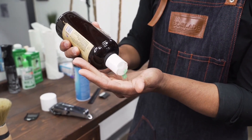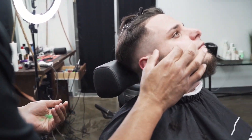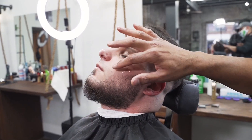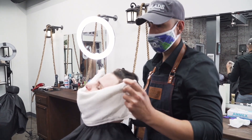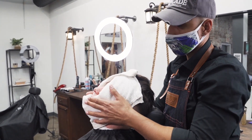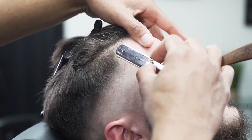First thing I'm going to do is grab our EZBlade shaving gel. This is a clear non-foam shave gel — it allows you to see that line and see exactly what you want to do when you're shaving your customer, and it lets that blade glide. We're going to put that all over the face. I'm going to go ahead and apply a hot towel for extra comfort — a nice steamed hot towel straight out of the towel machine. Then we're going to use some EZBlade straight razors and double-edged razors.